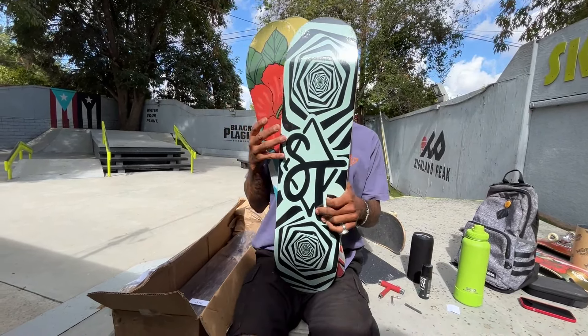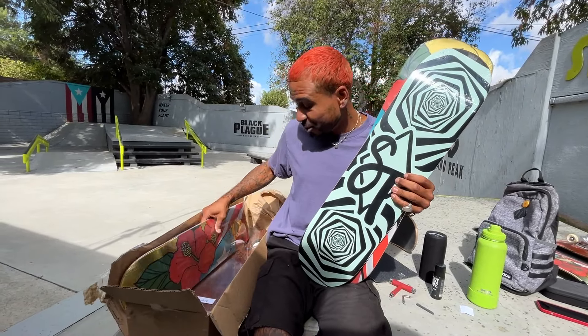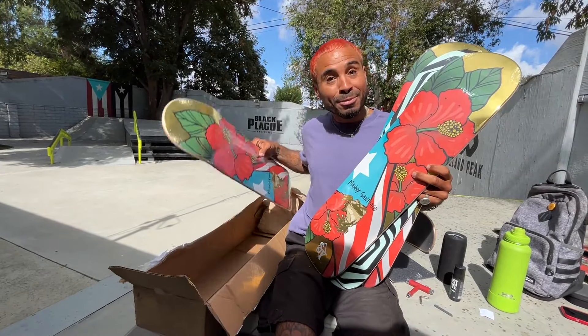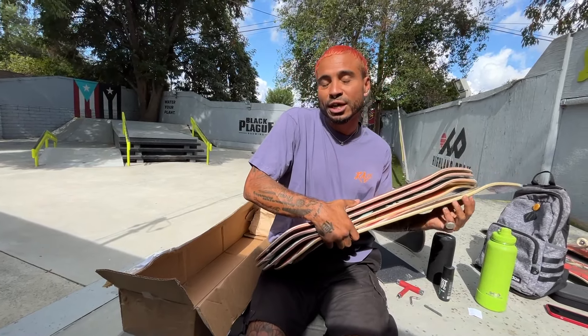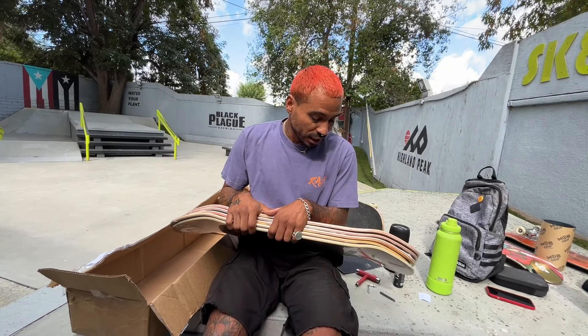That's pretty much it. We got some more — which is my board. I'm excited. I'm gonna set this up. Obviously we can't do these videos without the clips, so me and Carlos are gonna do our thing in the backyard and get some clips for the end of this video. Thank you for the support. I love you guys. Let's get it.